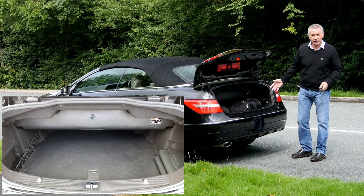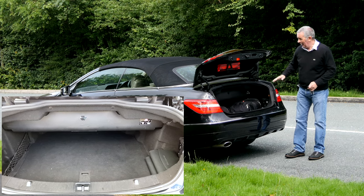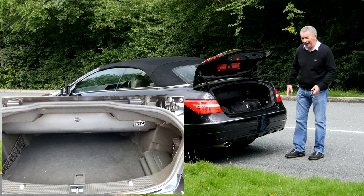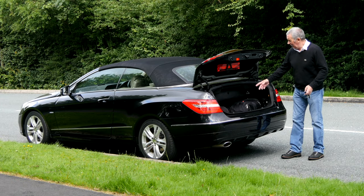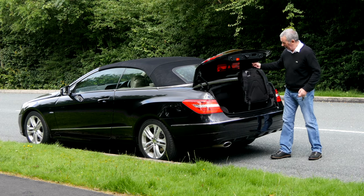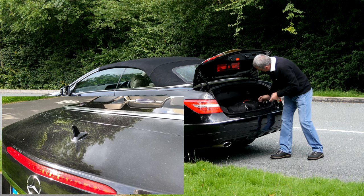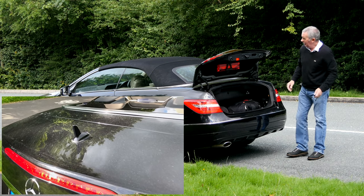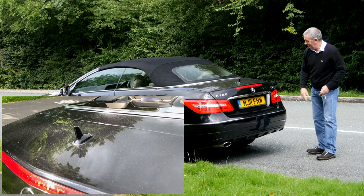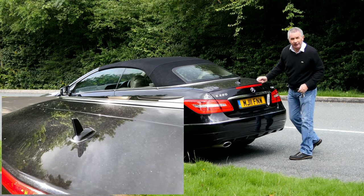There are reversing sensors and a chrome exhaust tip. There's not a fantastic amount of room in the boot because the hood folds back — it's a four-seater. The hood comes to about here, but with careful packing you can get quite a bit in. I've got two camera cases and a tripod, and one of my camera cases is quite large, so with careful packing you'll have enough to go away for a weekend. There's also chrome trim around the boot and a shark fin aerial.